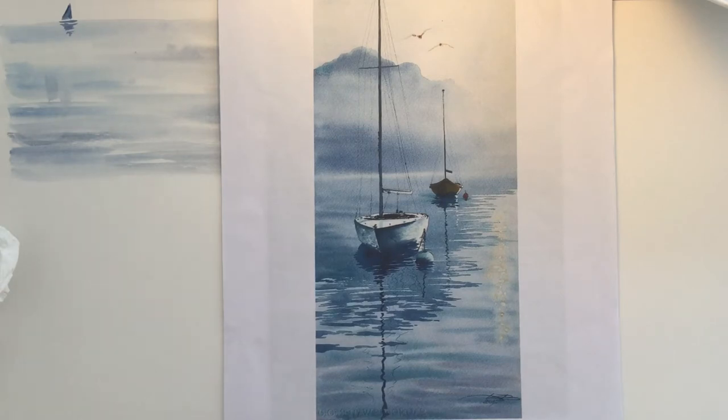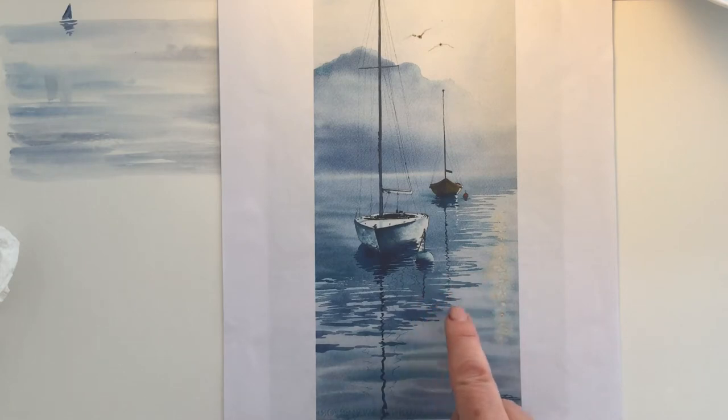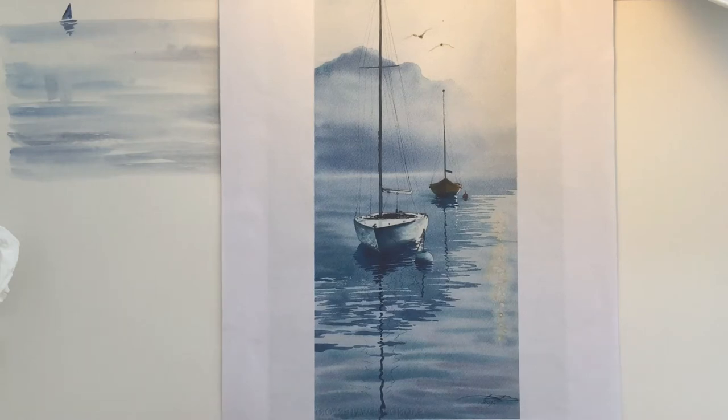Once dried off, the artist has gone back in and worked wet on dry, probably with a flat brush, to create these ripples. I know it's wet on dry because it's got a hard edge. If you don't know what some of this terminology is, have a look on the initial video that we did for beginners - Absolute Beginners Watercolour number one.